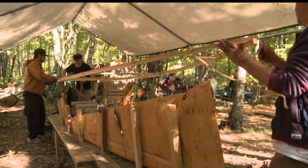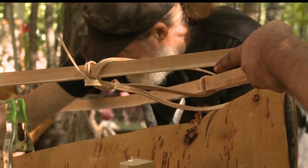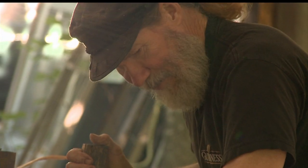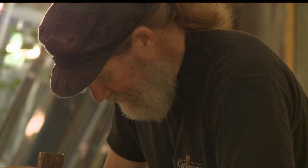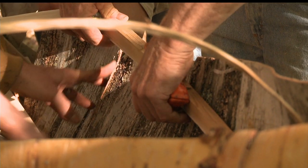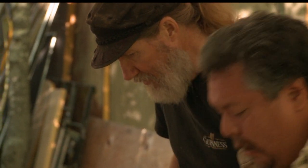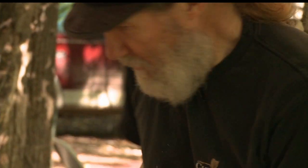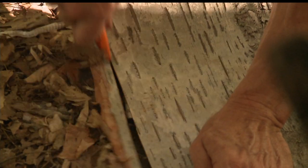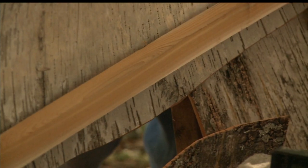We've got to get these in between here. Spread these a little bit. It might be a little low there — I'll clamp it and see. Approximately how much bark we're going to have to add. And we know we've got to sew from here — wow, we've got long seams. We're going to be busy. We're going to take this bark, put it outside the gunnels, inside that bark.